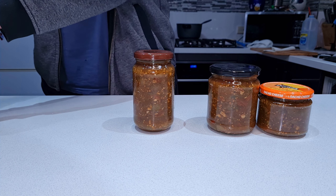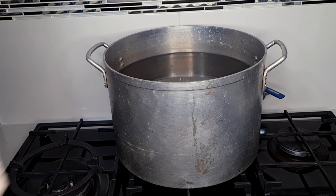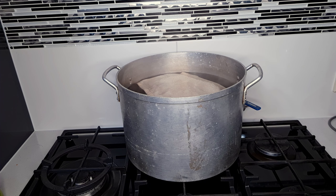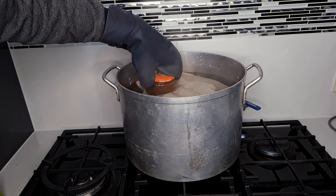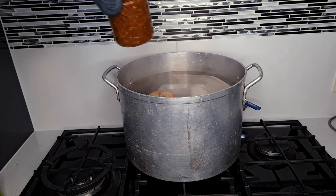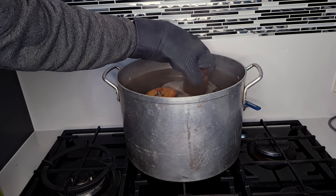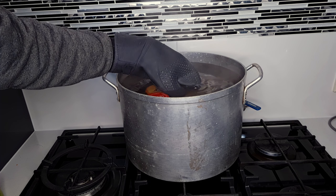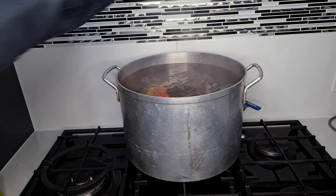For the jars I'm planning to keep long term, to make sure they don't spoil, I'm putting them through a simple canning process. I've got an extra large pot of water brought to a bare simmer, I'm adding a rag to make sure the jars aren't sitting directly on the bottom of the pot, and then carefully lowering the jars in with a waterproof oven mitt. Don't try this with a regular oven mitt — you will get burnt. I let them simmer in there for about 15 to 20 minutes, and once cool they should be safe to store in a cool dark place for up to a year.